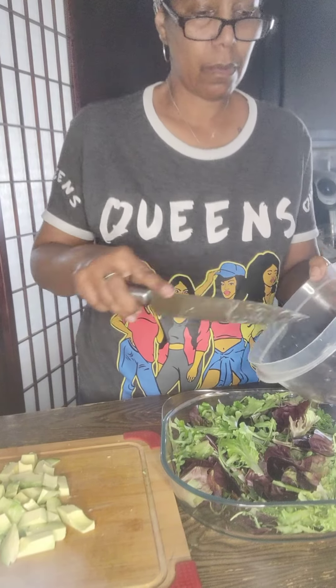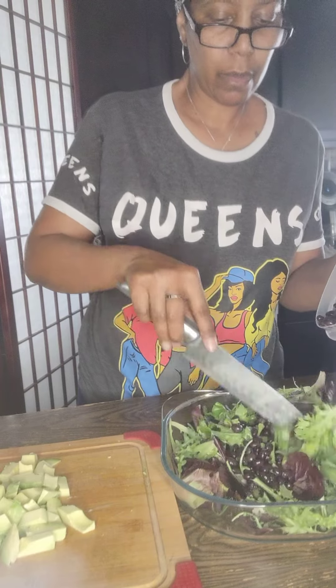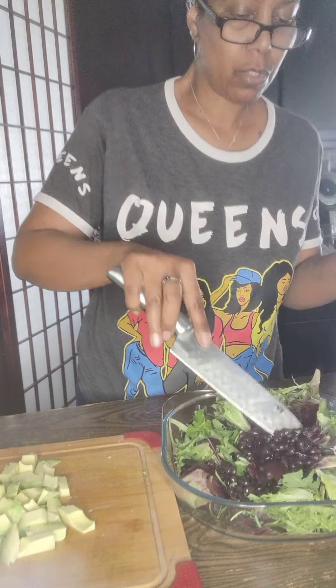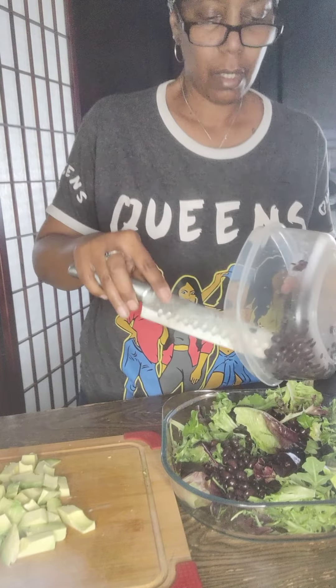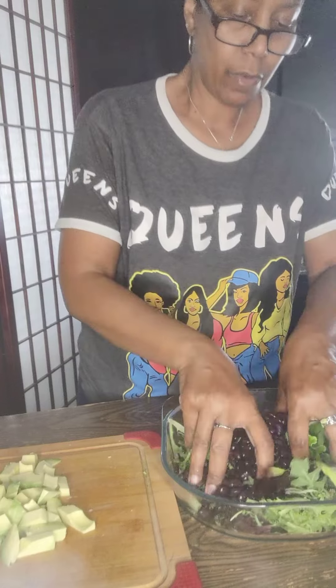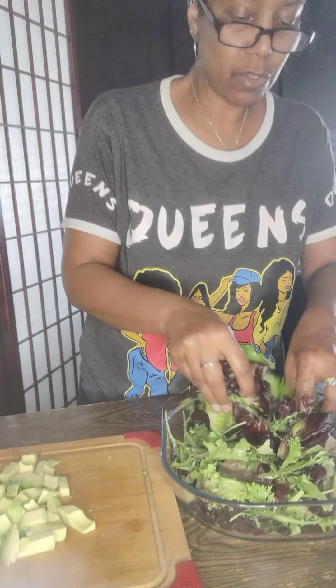We're going to add the black beans — I use a whole can of any kind of black beans, store-bought is fine. I like the whole can because I love black beans. We're going to mix it a little bit and incorporate it using our hands.